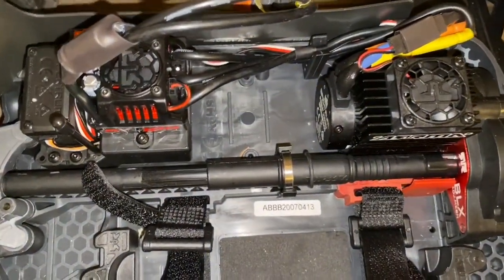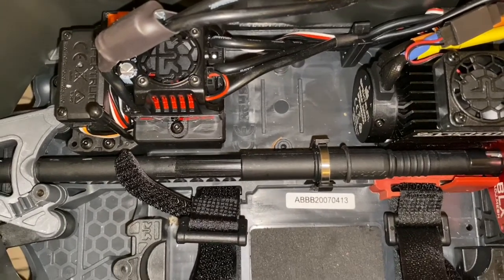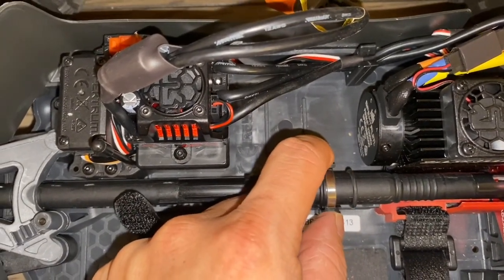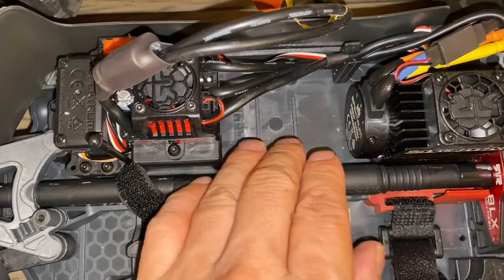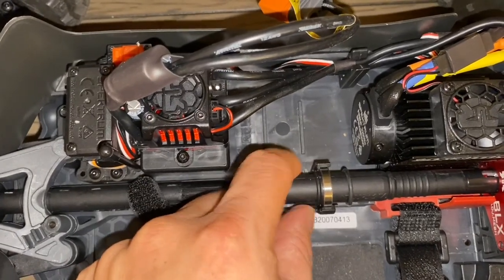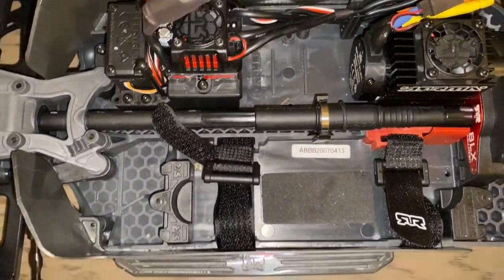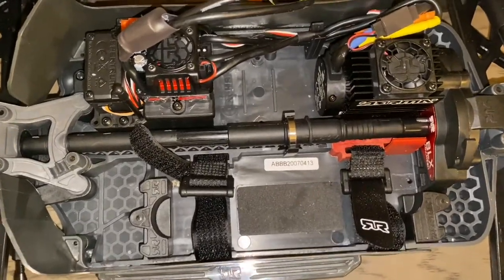Just wanted to brief you on something: my previous runs with the Big Rock went 53 mph, but today it went 52. I found the culprit — a bearing was offset and not seated in its holder, likely because I was swapping from the 20T pinion to the 15T. Lesson learned: when doing a pinion replacement, make sure the bearing snaps back into its holder. That could have cost the Big Rock a mile per hour today, but either way it does 52-53 mph. Appreciate the time — this is Mo!